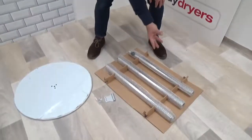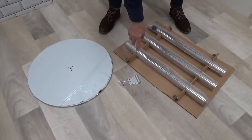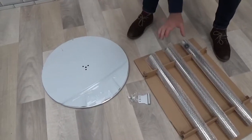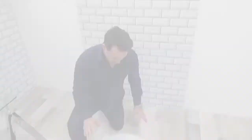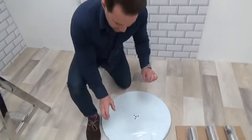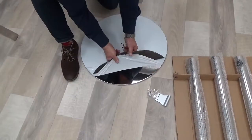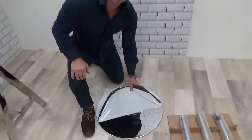This is how it comes: the pole is in three sections — the top, middle, and bottom. We have the bracket for the heater and the three pins which connect the poles to the base. The base comes with a protective film; it is stainless steel, and as you can see we peel that off so it looks beautiful.